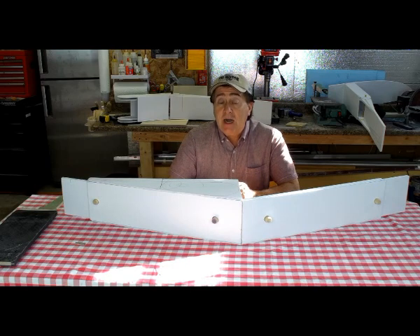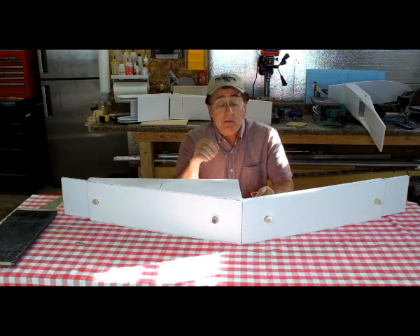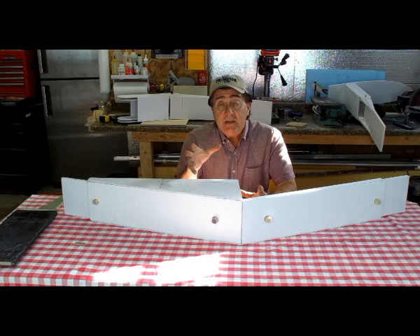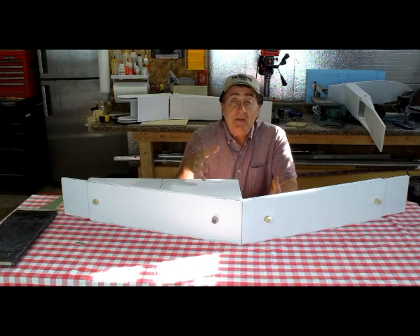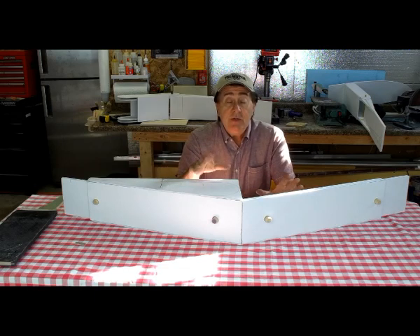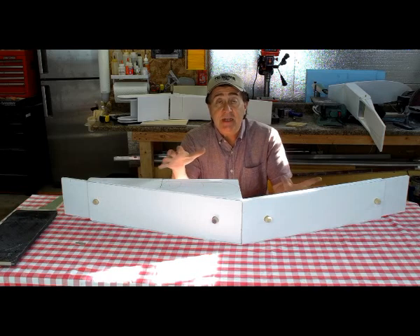However, for some complex structures it can help to actually model it using foam core, as you see right in front of you. The advantage is multifold: it allows me to see how the parts come together in 3D, what might intersect with something else, helps refine the design for efficiency, and — what most people don't realize — you actually discover methodologies and reach decisions about how you're going to build the actual component.